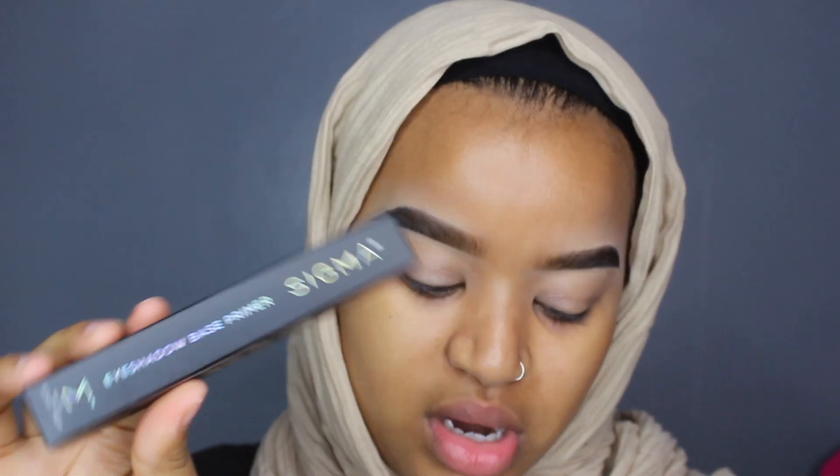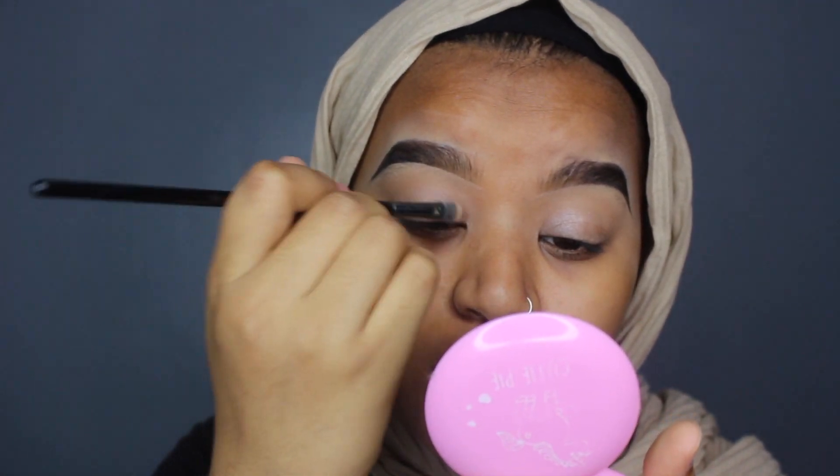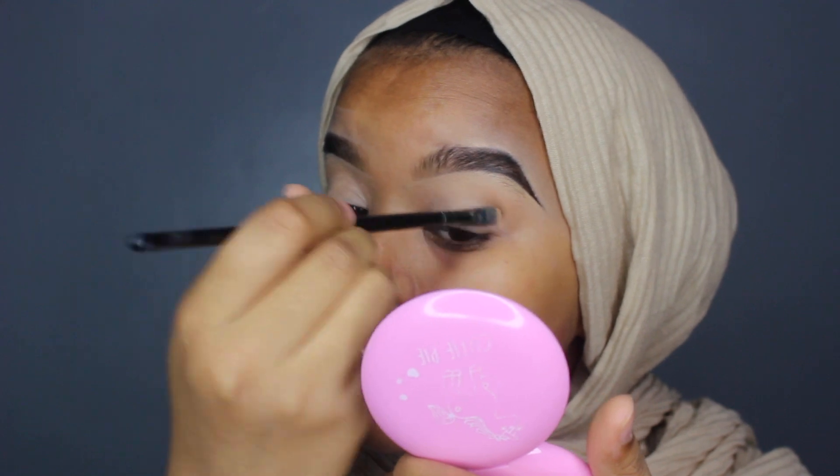I already did my eyebrows and concealed my eyes off camera. There's kind of a shimmery shade on my eyes because I started doing my makeup and then I realized — there's a brush in there. I forgot I had this eyeshadow base primer, a liquid eyeliner, a mascara, and a brush. I'm literally just going to do my whole eye with these products.